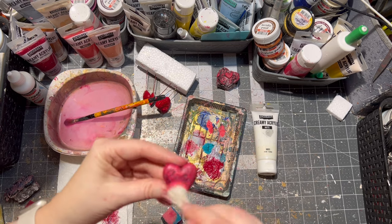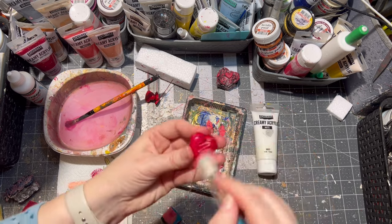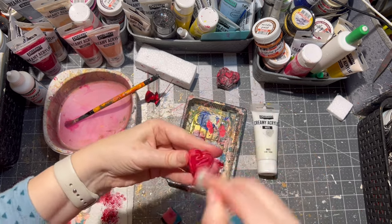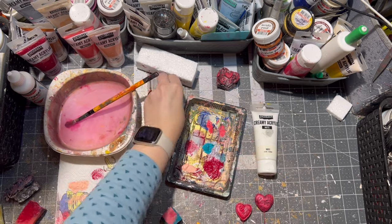After the paint was dry, I just applied a little bit of white paint with a dry brush on the hearts for a shabby chic effect.